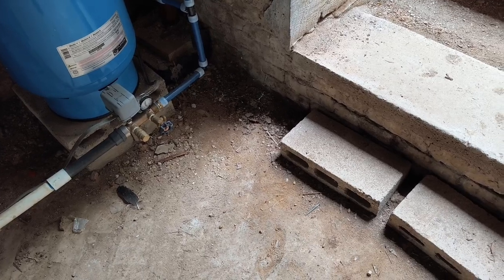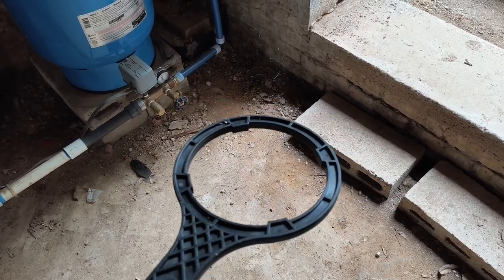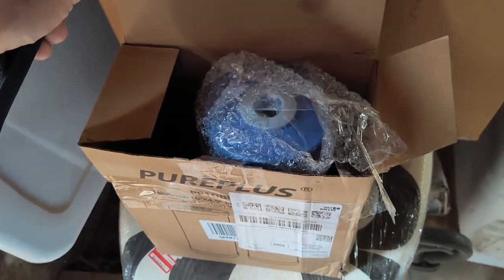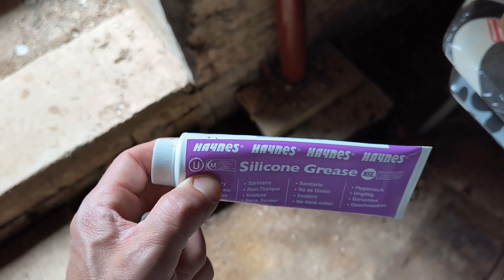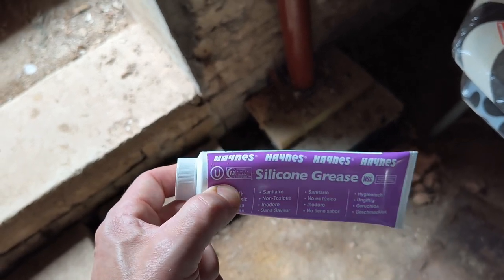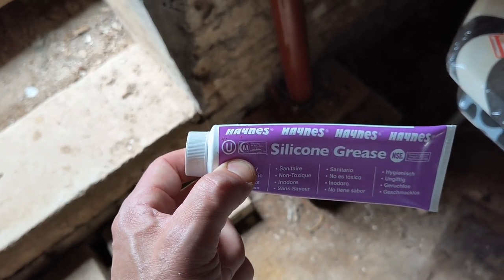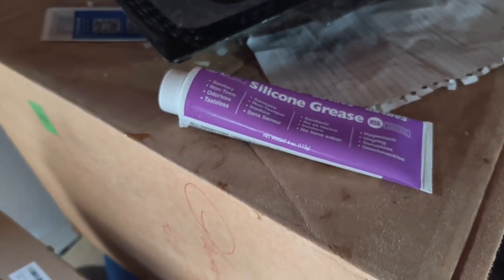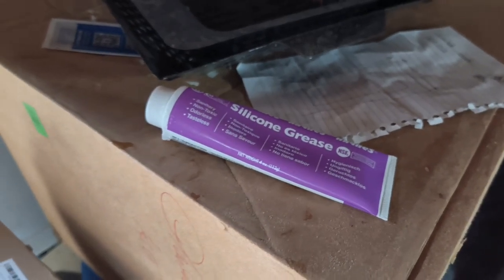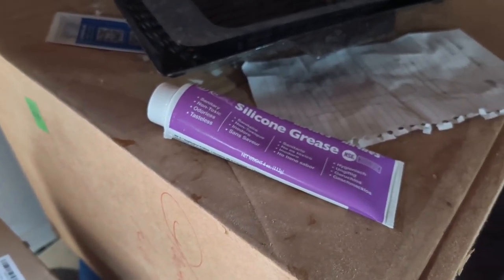A couple of things to have ready when you're doing this: you want the filter wrench standing by in case you can't get it off by hand; you want a replacement filter that's the proper size; and I keep food-grade silicone grease around — I'll show you in a minute. This is to lubricate the O-ring, because a lot of times if you don't lubricate that O-ring inside the filter it won't go on all the way and it's going to leak. It's got to be food-grade silicone grease — don't use regular silicone grease, because then you'll be putting poison throughout your plumbing. Food-grade silicone grease is readily available at Amazon or any plumbing or hardware store.